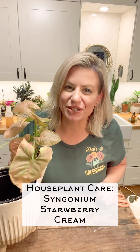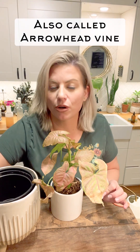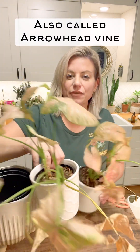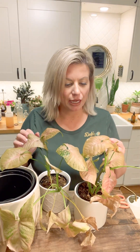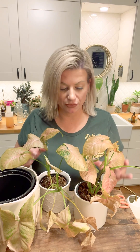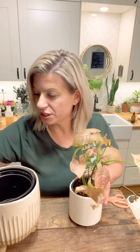Hey everyone, it's Deb here from Deb's Greenhouse and we are going to talk about houseplant care. This is my strawberry cream syngonium — they're also called arrowhead plants. I've got two of them; this color is supposed to be one of the more rare types and when I saw it I fell in love with it. I did buy two of them in different locations.